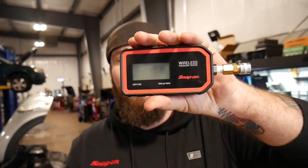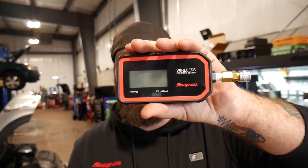What's happening all my awesome YouTube peeps? We're back in the shop this weekend doing a little bit of maintenance on the mini, doing a little bit of cleaning here in the shop, and I've got something really awesome to show you. It's another new snap-on tool — the new EEPV700 wireless pressure tester.